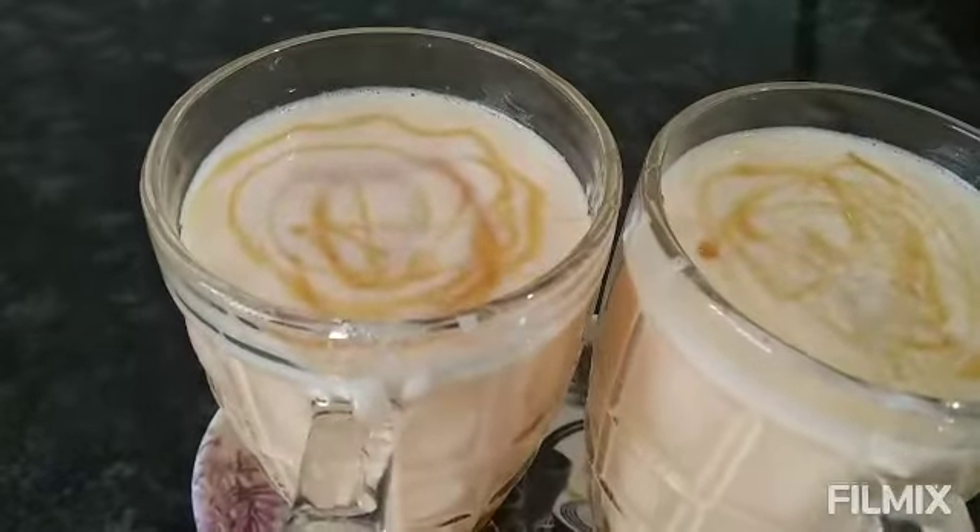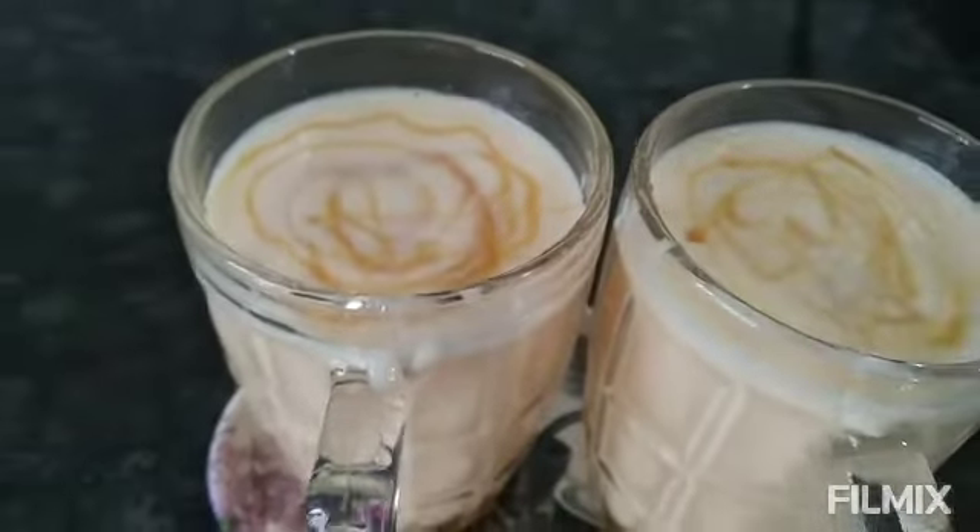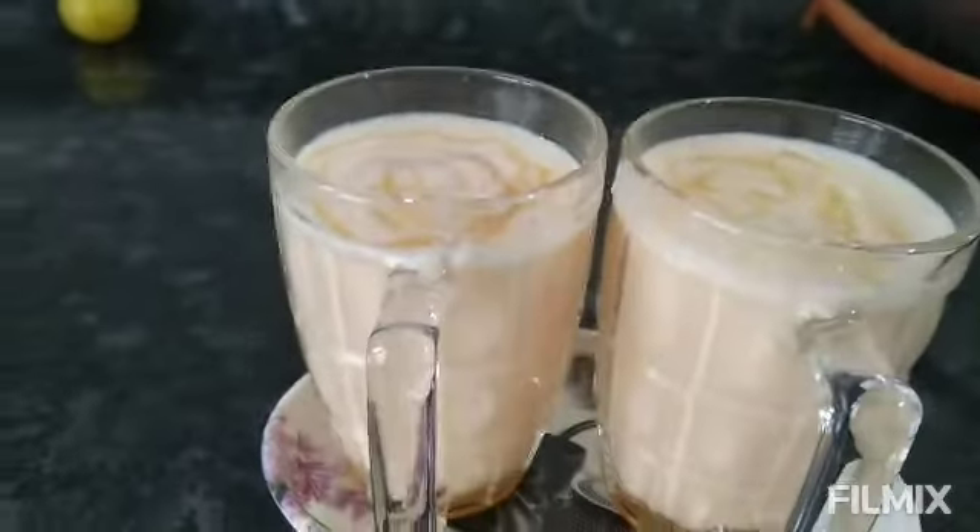Hello friends, welcome to my channel, LB Cook Media. We are going to show you a musk melon milkshake.